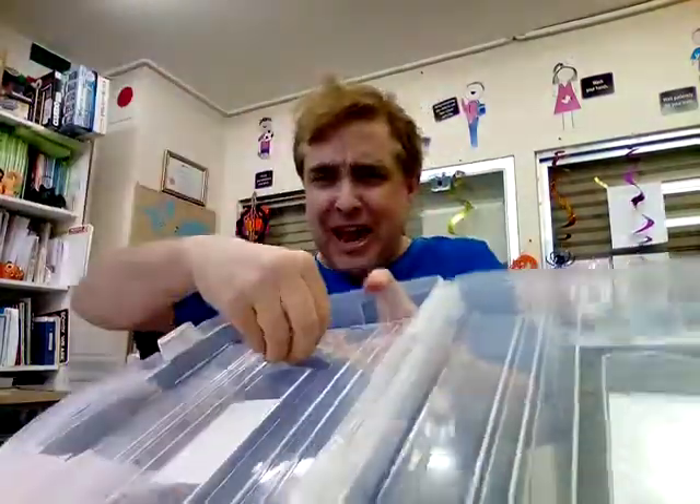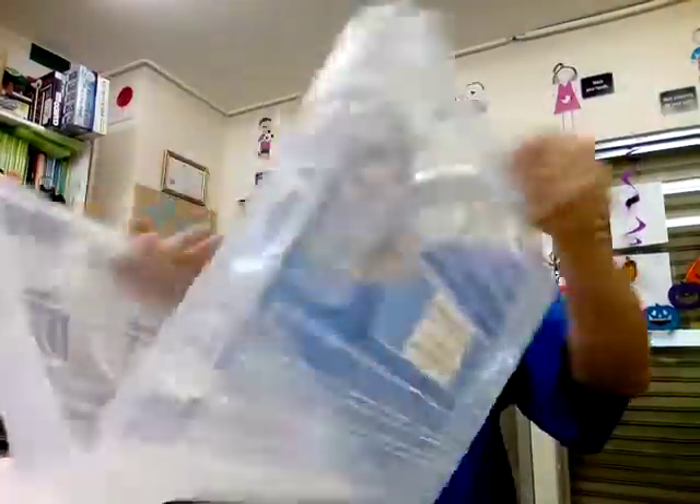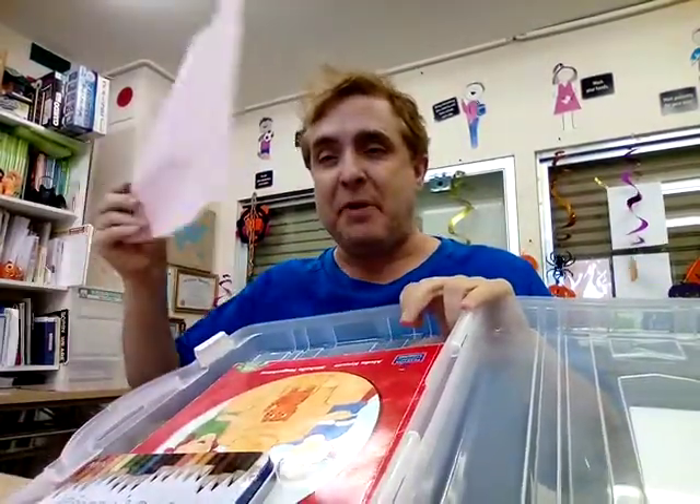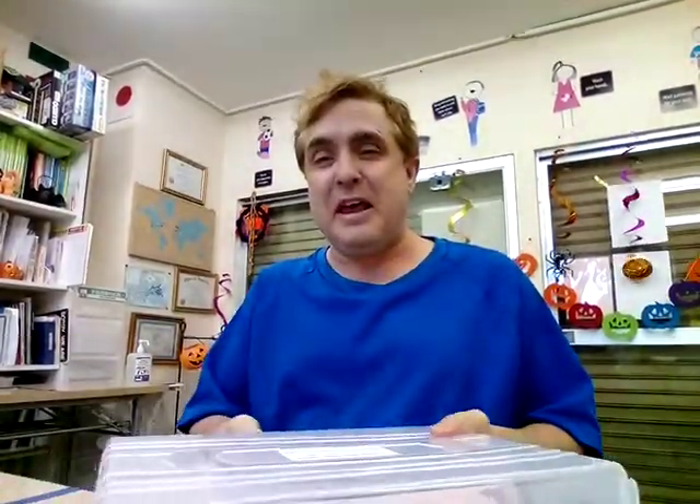Ready? It's time to stop. Clean up. Clean up. It's time to stop. Clean up. Put our things away. Put our things away. Pick up the books. Clean up. Pick up the crayons. Clean up. Pick up the paper. Clean up. Put our things away.